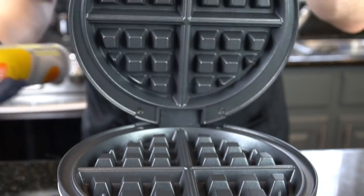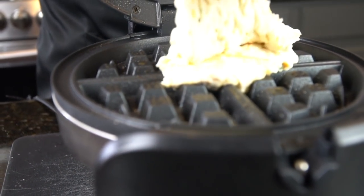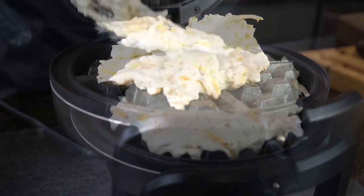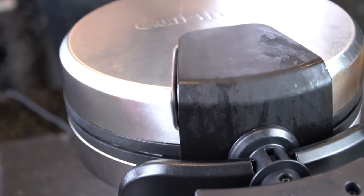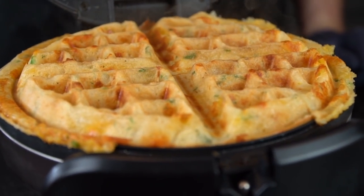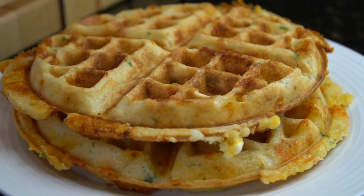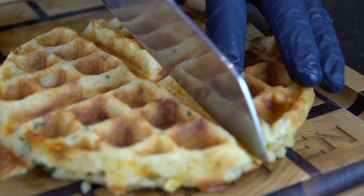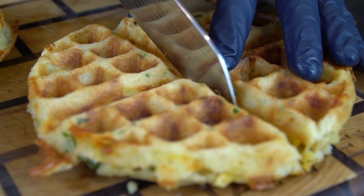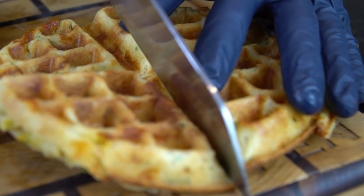We're going to crank the waffle iron up to high because we want a nice crust on these waffles. Spray a little cooking spray down and go in with the batter. Spread it out evenly and just let the green light let you know when it's ready. This is a savory waffle, not a sweet waffle — it's packed with flavor, with cheddar cheese and garlic. Definitely a way to spice up your brunch a little bit. Switch it up, get creative in the kitchen, try something new.